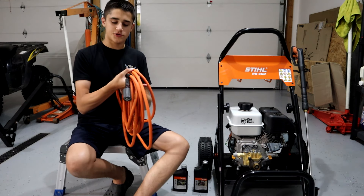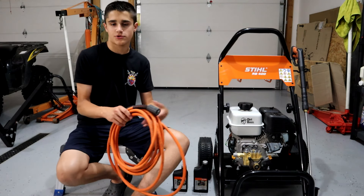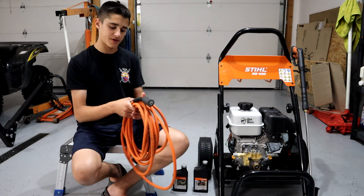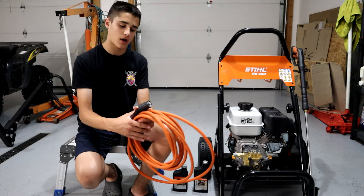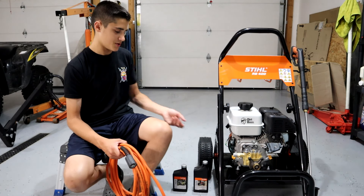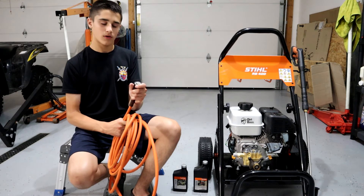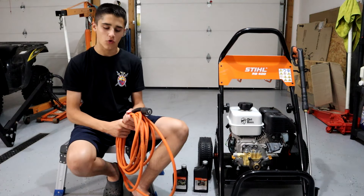The hose is a very strong point about this pressure washer. It's a very good quality hose. I have a Ryobi 1800 PSI electric pressure washer, and its hose is a piece of crap — always crinkled with kinks in it, really annoying to untangle. This Stihl hose barely tangles. It's just a really solid hose. You have two endpoints — one goes right into the pump and the other end goes into the gun, which I just showed you. They just connect, and it's very good quality.